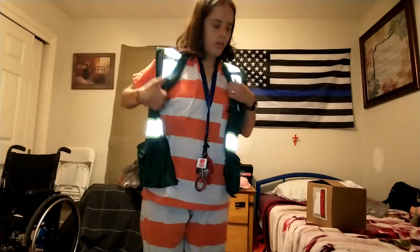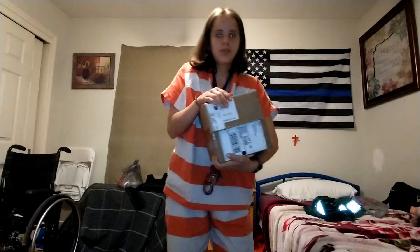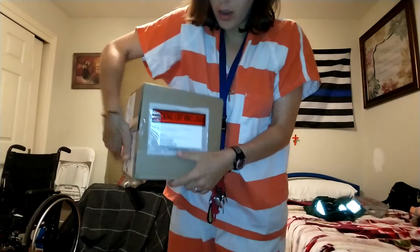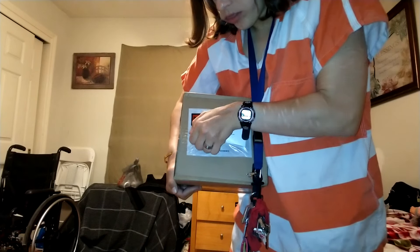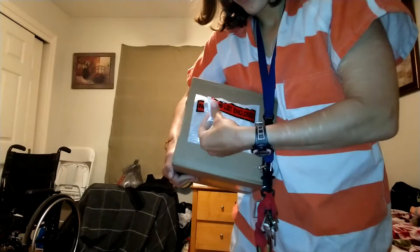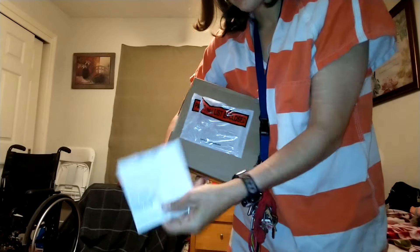Hey guys, I got me a new uniform — not this one, but a wrist display. This is the inside of it, this is just my receipt.